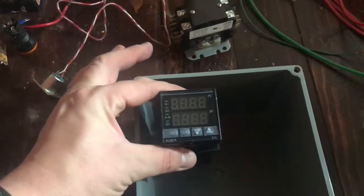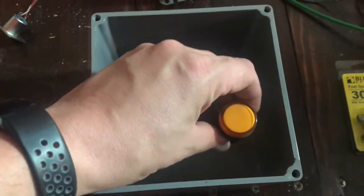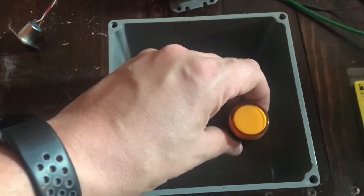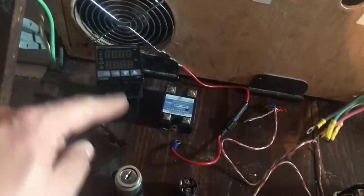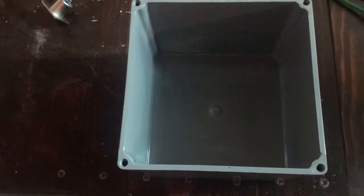I'm kind of mimicking High Gravity's EBC 130 setup. I'm going to have the PID sitting here, my on/off switch for the PID right here, and an LED right here that's going to tell me if the breaker is on. This is main line voltage coming in - I don't need to know if the key's on because the light will tell me if the breaker is on and if it's plugged into the socket.